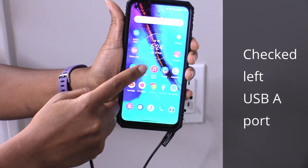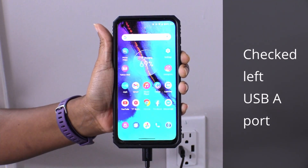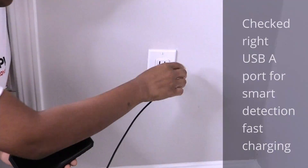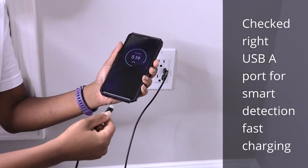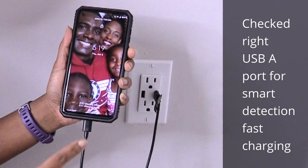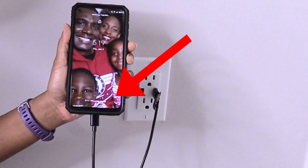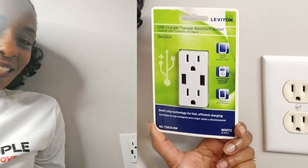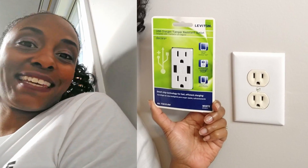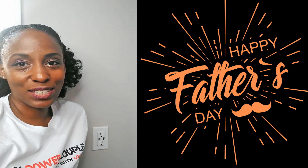We tested Dad's phone first. The USB outlet worked and began to charge. We then plugged in my phone to test if the smart chip technology would read it and know to switch to fast charging. This was much better than the old plugins and it's definitely a nice upgrade for Dad. Guys, we did it. We installed our first ever USB charging outlet and we didn't get electrocuted. Hope hubby likes it and happy Father's Day to all the dads out there.